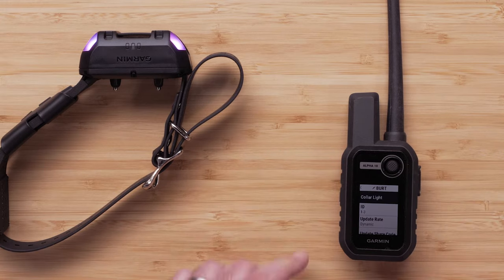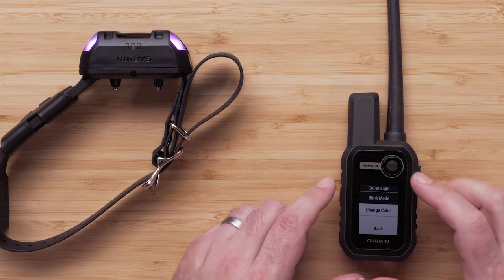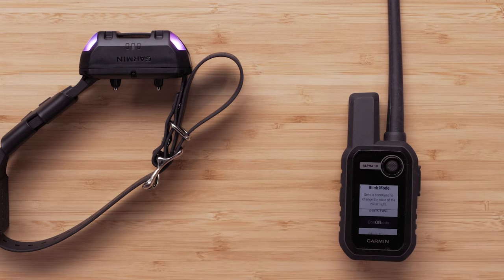To turn the beacon lights off, select Collar Light, then select Blink Mode, followed by Off.